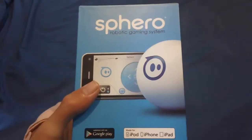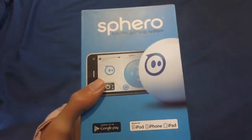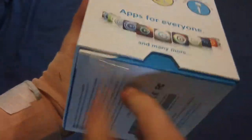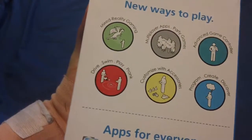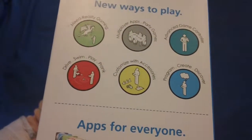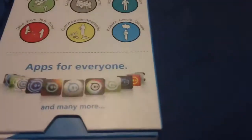It's an awesome toy product that can be used for all ages, but probably most used for younger ages if you're going to give it as a present for Christmas. In the new ways to play, we have mixed reality gaming, multiplayer apps, and you can get accessories to customize with — making it jump over ramps and go over different things, which makes it a great multi-use product.